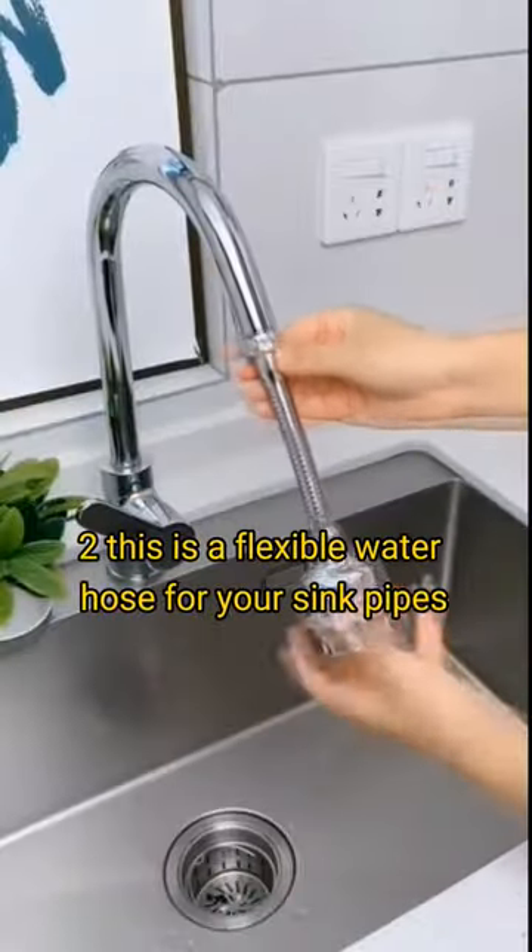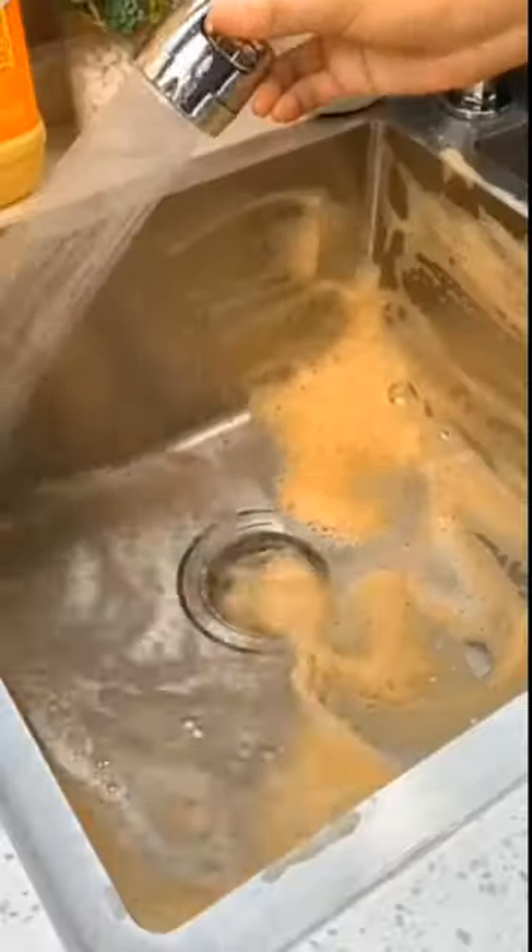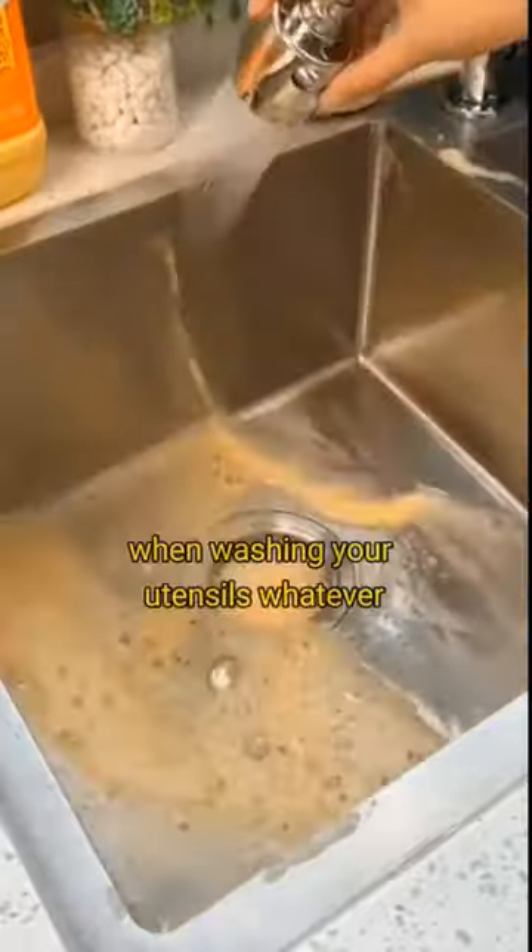Two, this is a flexible water hose for your sink pipes. It moves in all directions so that you don't spill water around when washing your utensils or whatever.